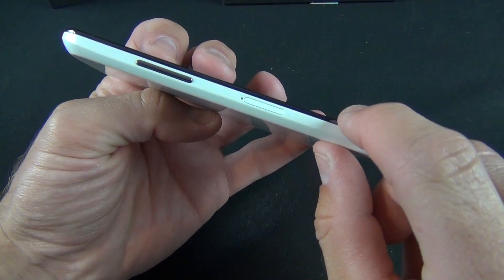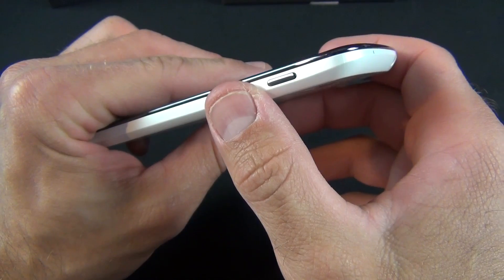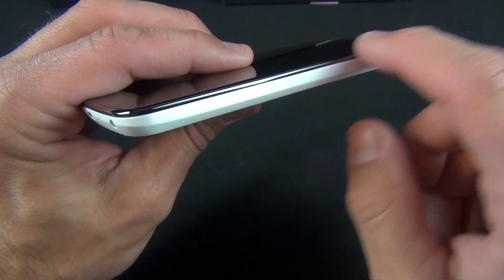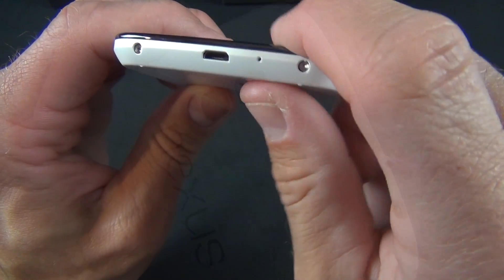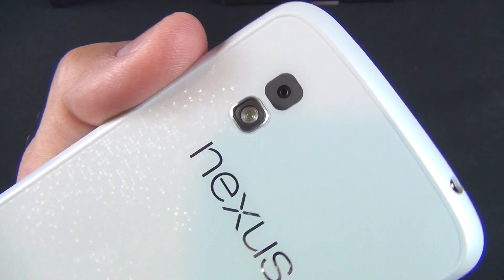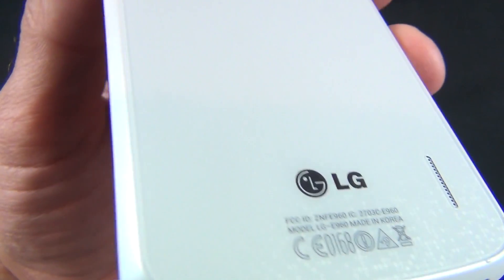Along the side we have our volume rocker and our SIM tray — this is a micro SIM, not a nano SIM. We also have our headphone jack and microphone. Along the other side we have our sleep-wake button, nicely trimmed out in chrome, along with the chrome edge of the bezel. Along the bottom we have our micro USB charging port, microphone, and little screws. On the back we'll find our 8-megapixel autofocusing camera capable of recording video at 1080p, an LED flash just below that, the Nexus branding surrounded by sparkly glass, and our speaker grille — which is painted to match the color of the phone.